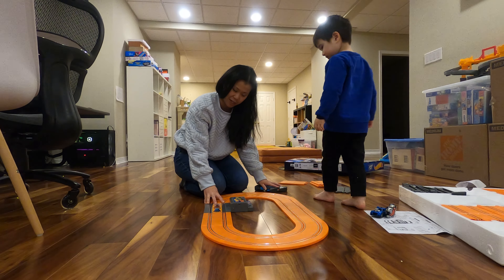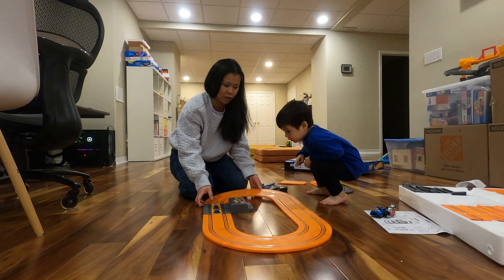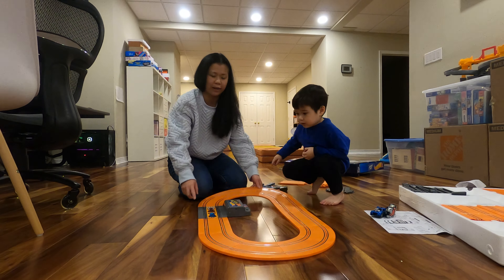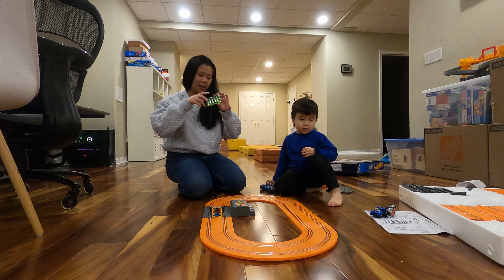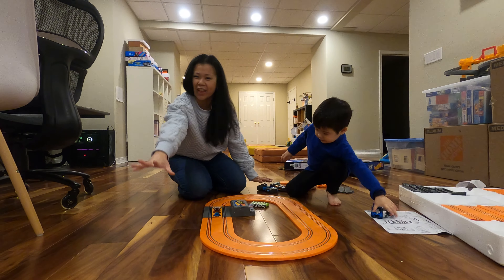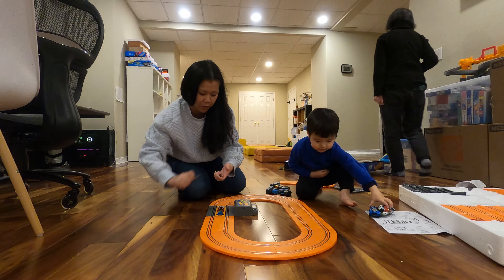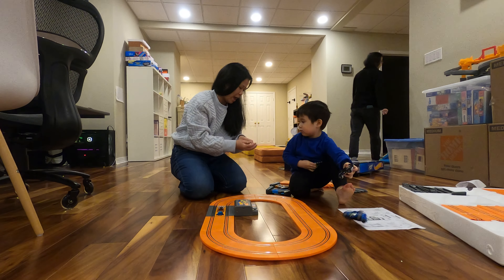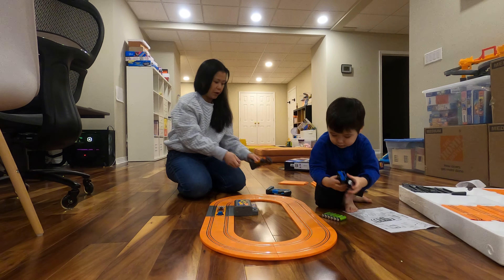10 things you're going to need — 10 batteries. 6 AA to go for the track — Amazon Basics, click my affiliate link below to purchase. And then we have 4 AAA batteries, 2 for each transmitter.